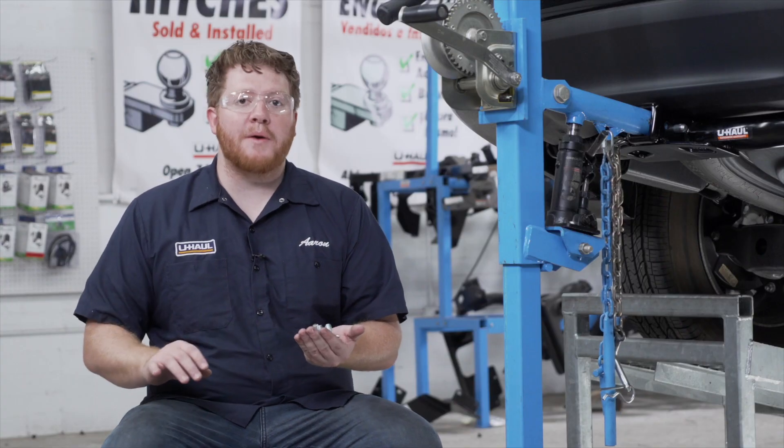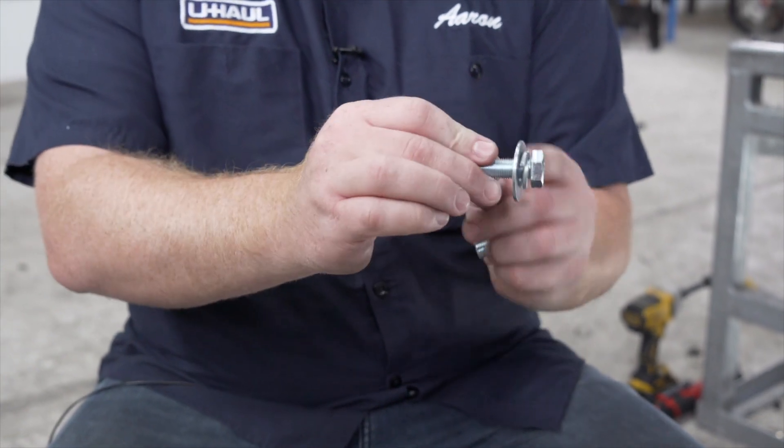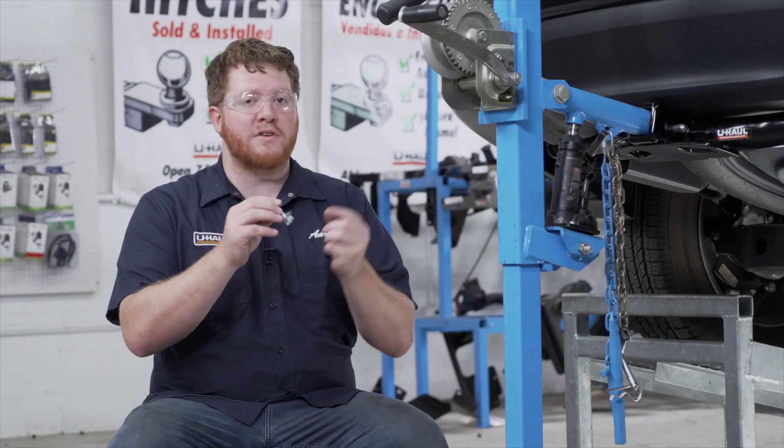Now with our hitch all lined up, we're ready to bring our hardware into place. For each weld nut our kit comes with a bolt with a flat washer and lock washer, so we're going to go ahead and put all of those in.